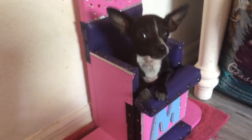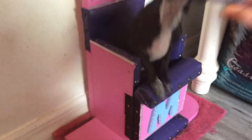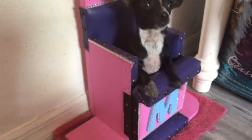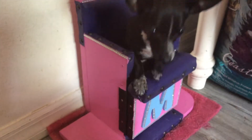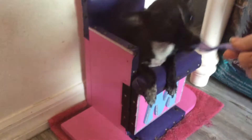She gets about 10 bites every meal. And she still gets fed — I try to push it sometimes to every four hours, but usually it ends up being close to every two to three hours, to be honest, because she just wants food, and I figure whatever. She needs to gain some weight.